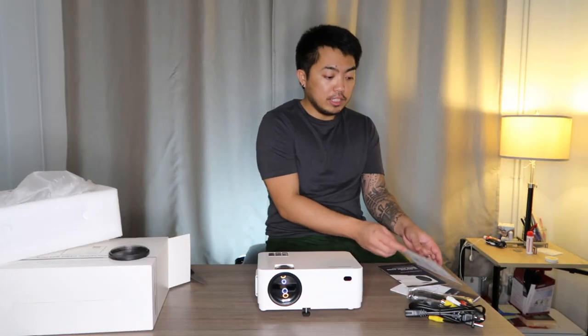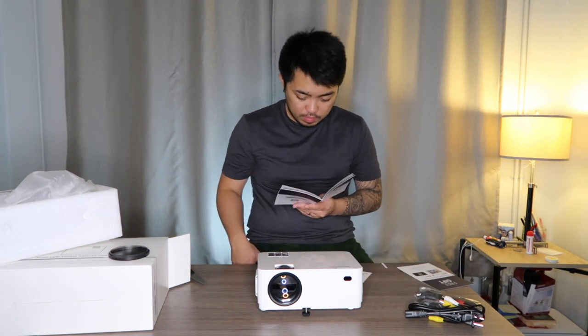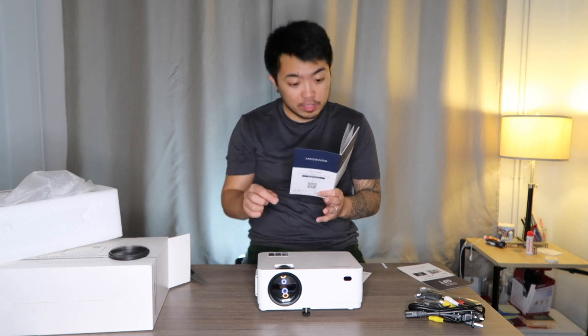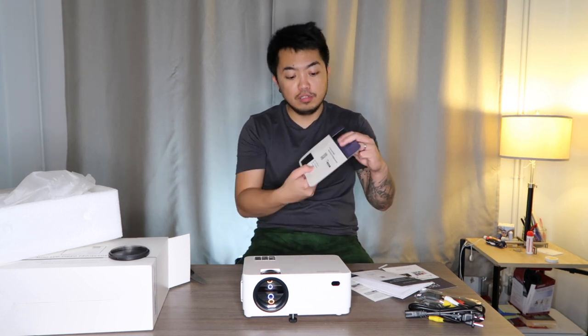Now let's try using it. Also, what's great about this is that it comes with a 12-month warranty when you activate it. All you have to do is register it within seven days after receiving your product. If you're having problems or need assistance, they have customer support — just scan the QR code or go to their website, which I'll put in the description. I already put two AAA batteries in the remote control.